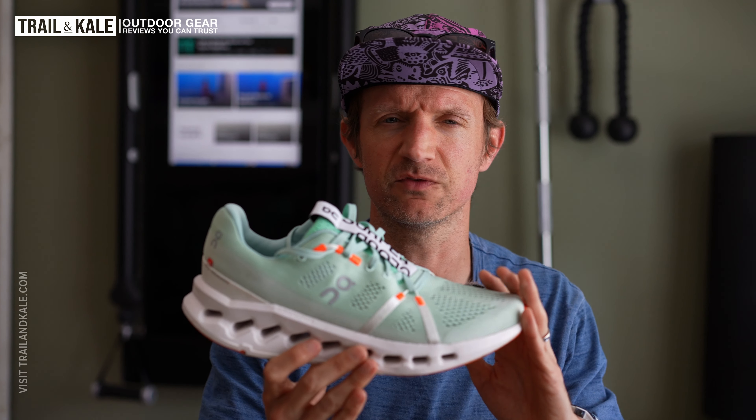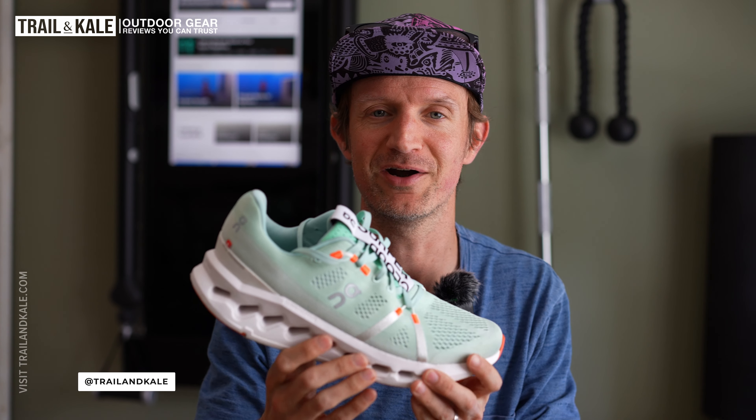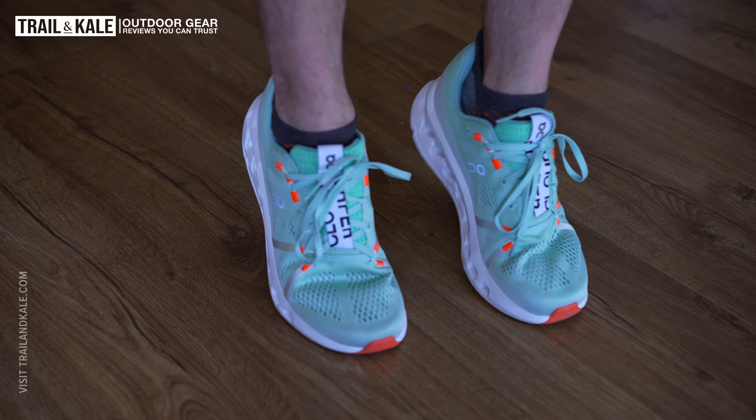I'm going to be using these for long training runs, half marathon runs, and training for a marathon as well, which I'm hoping to do very soon — getting back into those road marathons. The stability of the shoe is neutral, which is very classic for On Running, so they will feel great for most people.